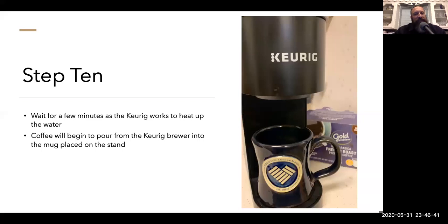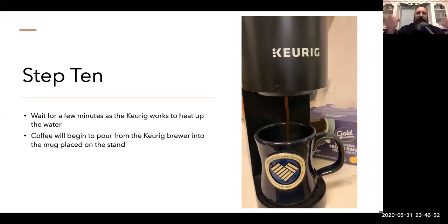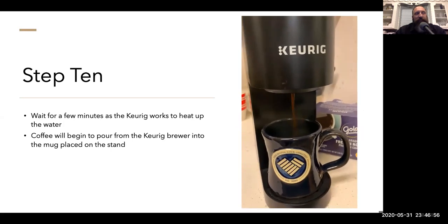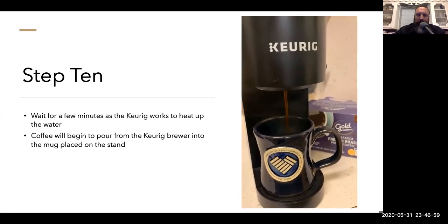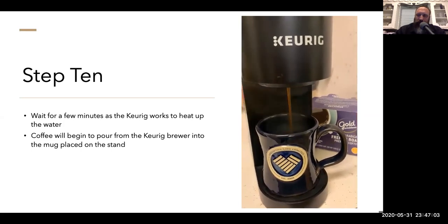Step ten: wait for a few minutes as the Keurig works to heat up the water to the correct temperature. Coffee will then begin to pour from the Keurig into the mug placed on the stand. And like magic, you have your exceedingly average but often necessary cup of coffee — steaming and beautiful to start the day. Step eleven: enjoy your good enough cup of fresh, hot coffee and enjoy your day. Go forth and do good.